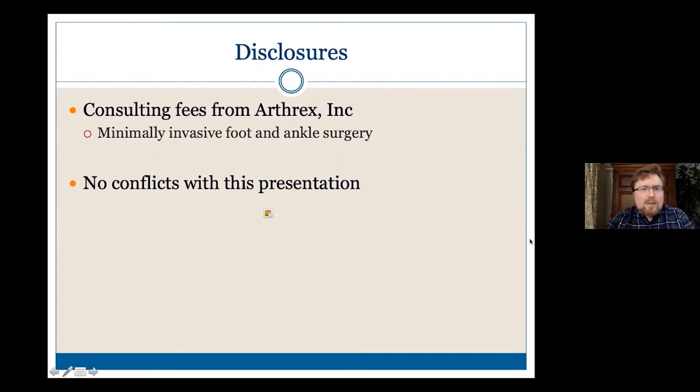These are my disclosures. I do consult for Arthrex, mostly on the minimally invasive applications, but no conflicts with regards to this presentation.